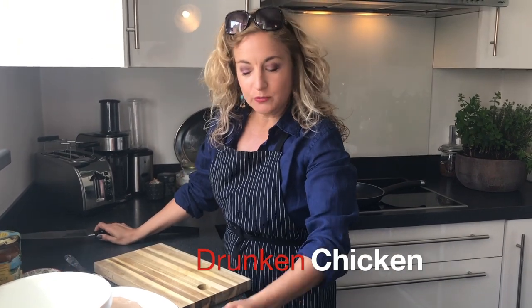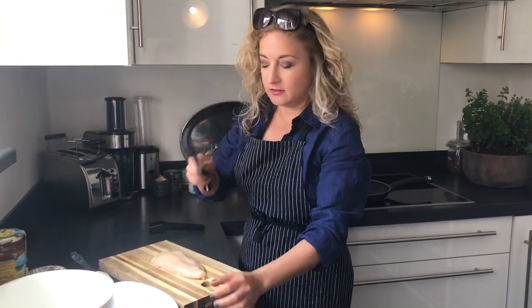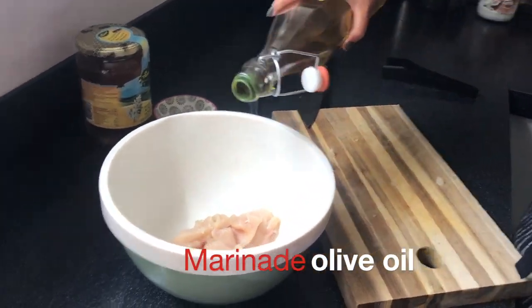So first we're going to take the chicken and we're going to cut it. Olive oil — a lot.